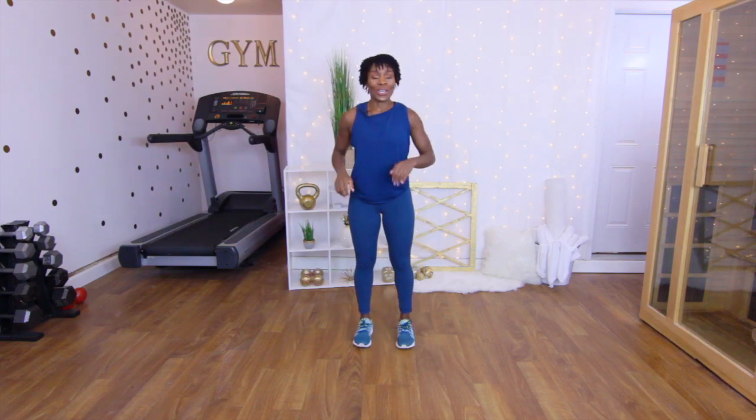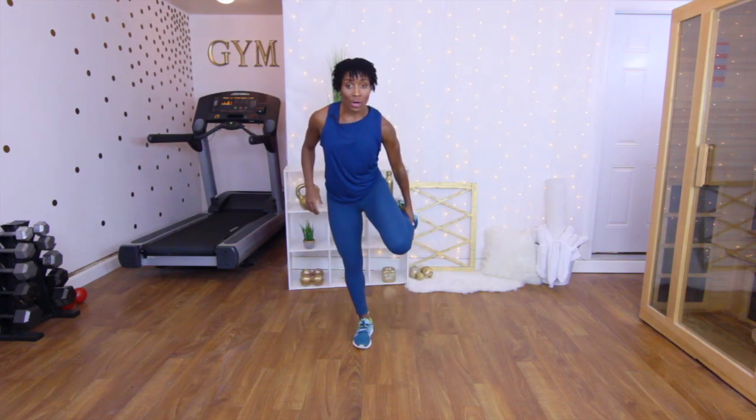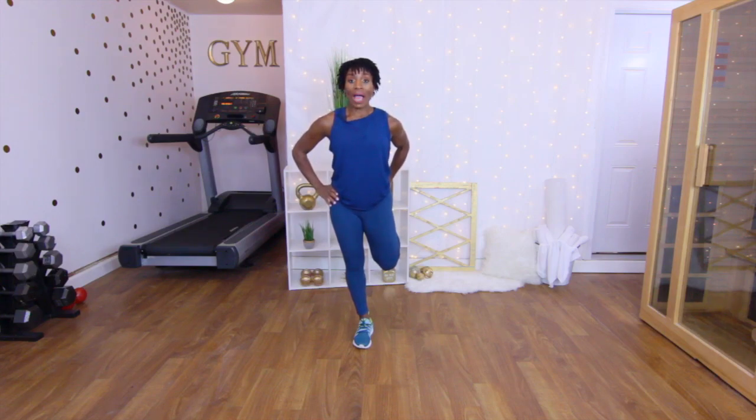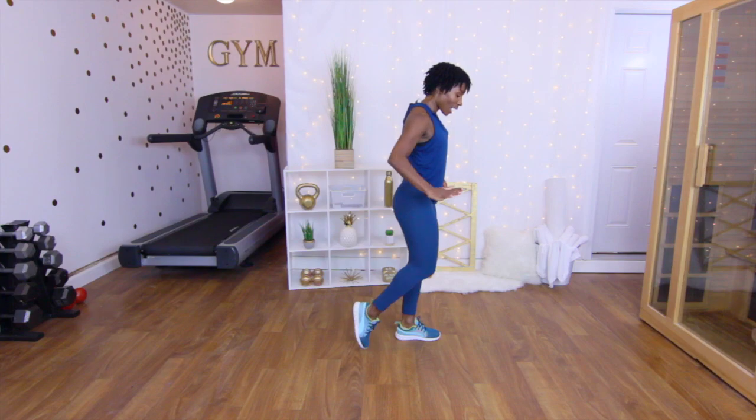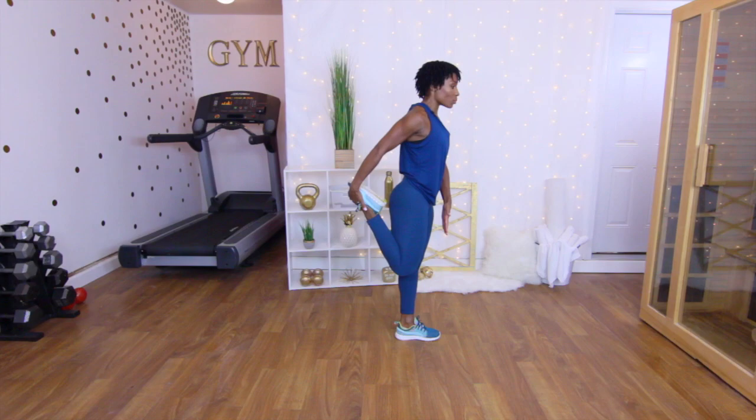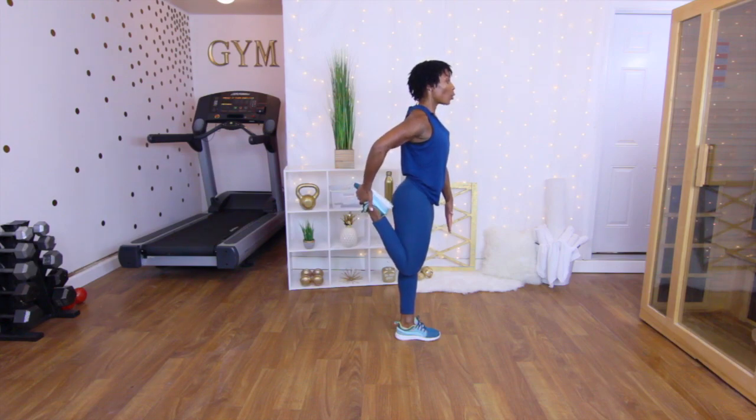Go ahead and take that left leg, grab that ankle, and let's get a good quad stretch. Make sure that knee is parallel with the ground, bring that knee close to the other knee, and pull up on that foot for a good stretch. Now take that other leg, grab that ankle, bring that knee parallel to the ground, bring that knee close to the other knee, and pull up on that foot — get a good stretch.